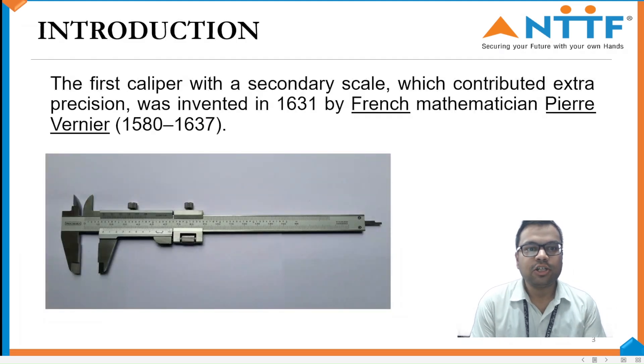Introduction. The first Vernier Caliper, with a secondary scale that contributes extra precision, was invented in 1613 by French mathematician Pierre Vernier.